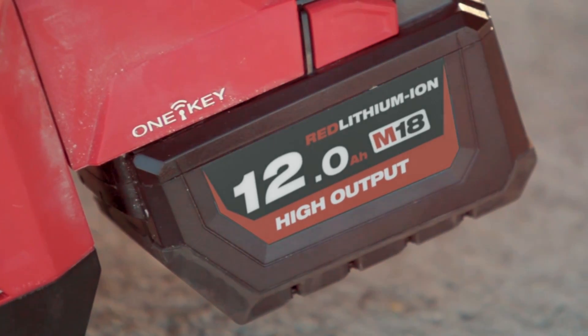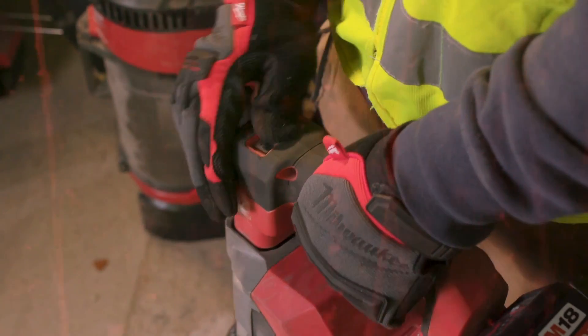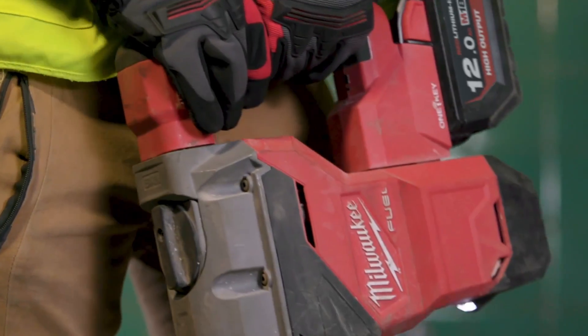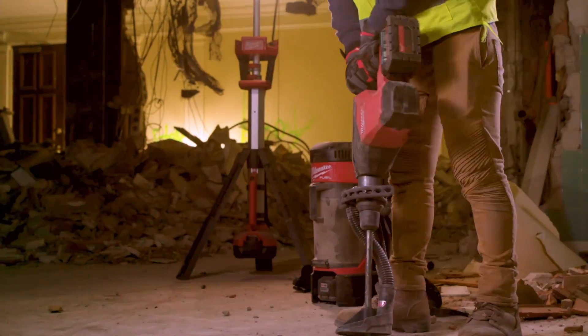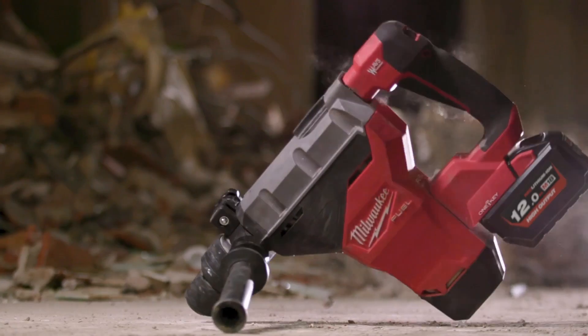It's helpful to have the M18 battery compatible throughout all the tools. The lock feature is also helpful — you don't have to constantly keep your grip on the trigger, so it makes it easier for us to concentrate on what we're chipping. The tool itself is heavy duty.